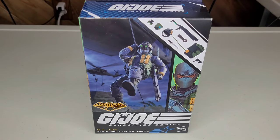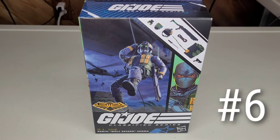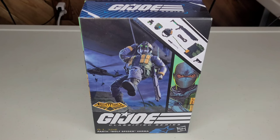Next up we have Parth Wolf Spider Varma, part of Night Force. I did a full 20-minute in-depth review on this — I was one of the lucky ones to review it first. It's on YouTube, so go check that out. He ranks at number 6, 4 out of 5 whiskies. So this is where the fun begins.